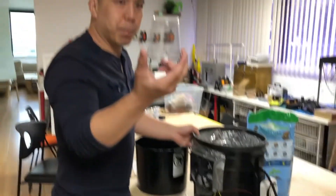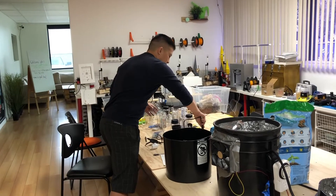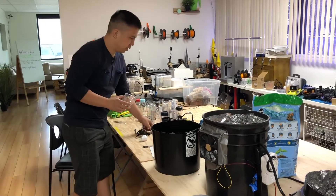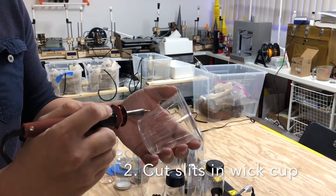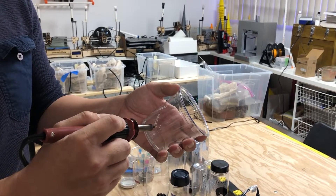Next, you want to take your cup and your soldering iron. Just cut a few holes in the cup so water can get in.